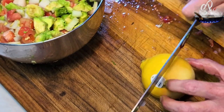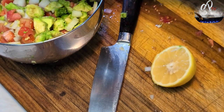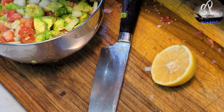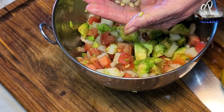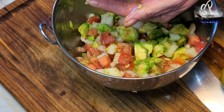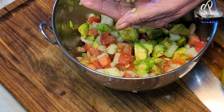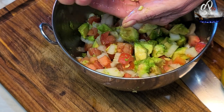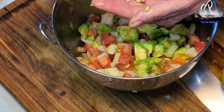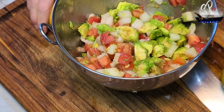So we have all that in the bowl. We're going to cut a large lemon in half and then put the juice of that half lemon into our salsa. I just squeezed it through my fingers so that I caught all the seeds — you don't want the seeds in there.